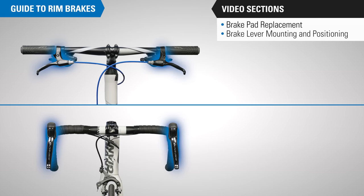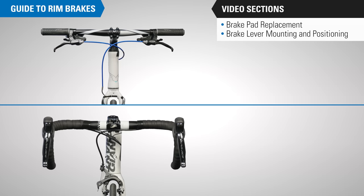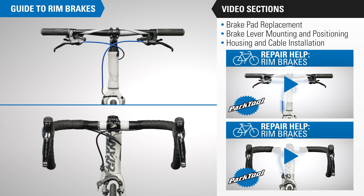Next is brake lever mounting and positioning, and there are two videos to choose from: one for drop handlebars and one for upright handlebars. The following section walks through installing brake cable and housing, again divided into two videos — one for drop and one for upright handlebars.